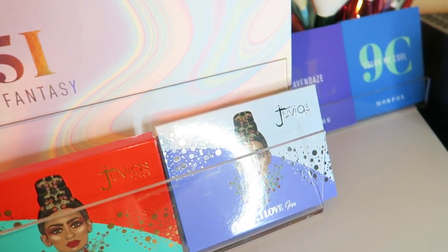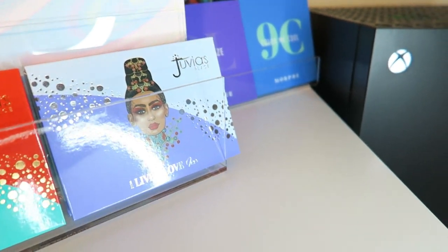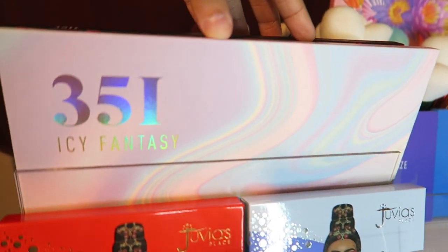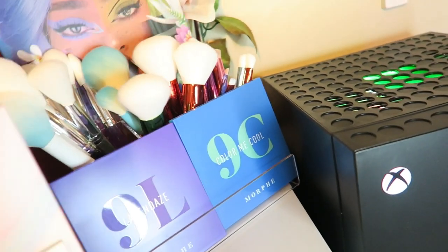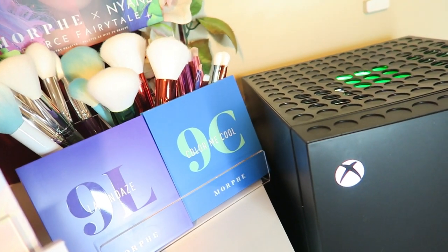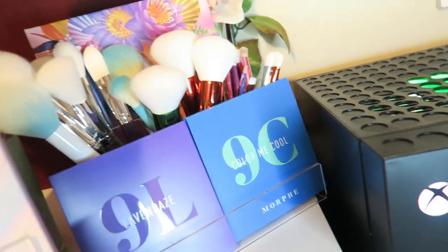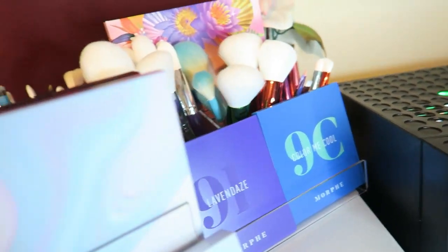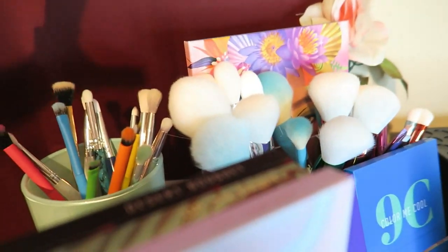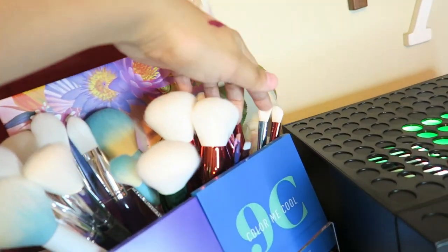Okay so on top of my Alex drawer I have two of my Juvia's palettes and then three of the Morphe palettes — my newest Morphe palettes. And then back here I have the collab they did with her — I'm not even gonna say her name, I'll just say it wrong — and then I have the Morphe nine-pan palette. And then I have some eye brushes and then face brushes and then more eye brushes.